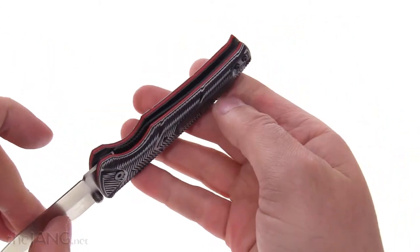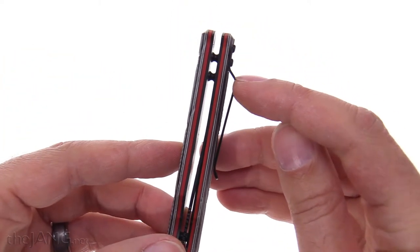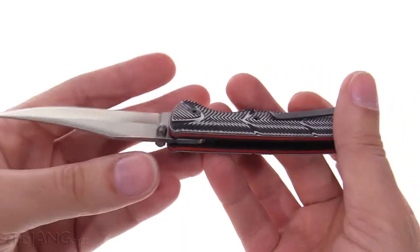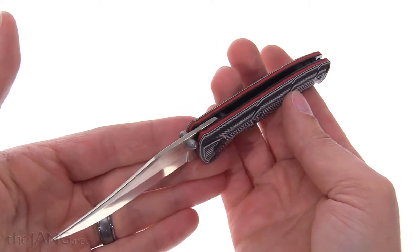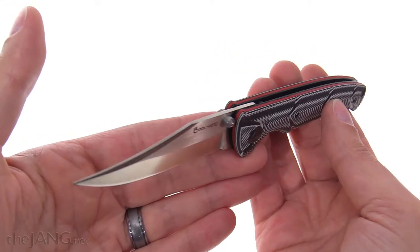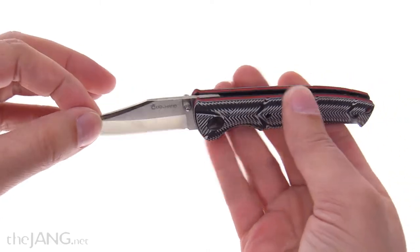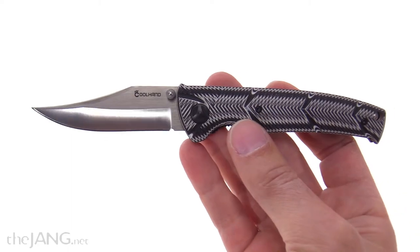I wish it had a little bit more of a deep-carry pocket clip — there's a fair amount of blade showing. It's not bad; it's a handsome looking thing. In terms of aesthetics, it fights above its weight class. In terms of quality, it exceeds my expectations for that price. I think the value for this is very good.